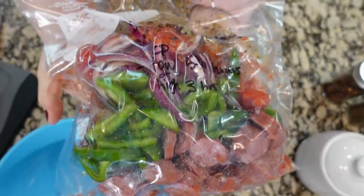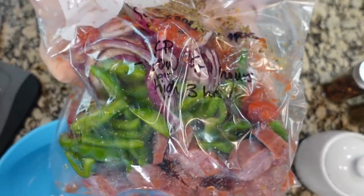This would be a great one to serve over rice or fajita style, or you can just have a nice little bowl with it.